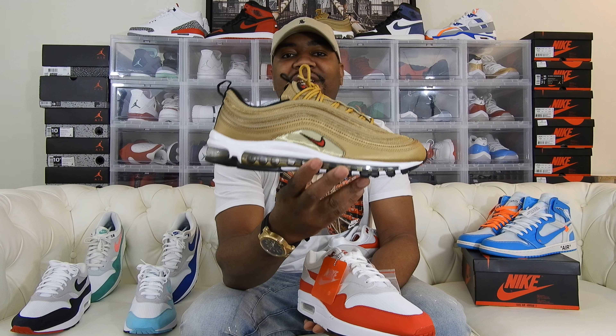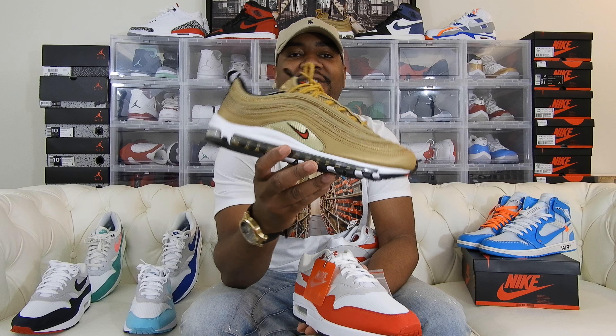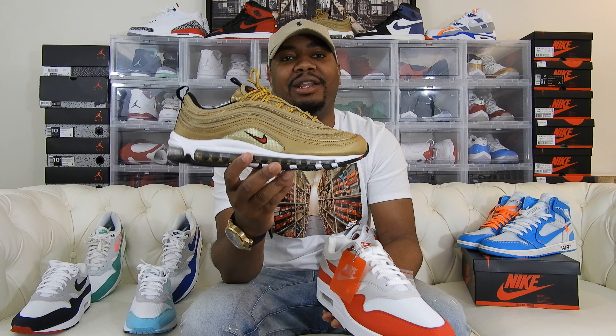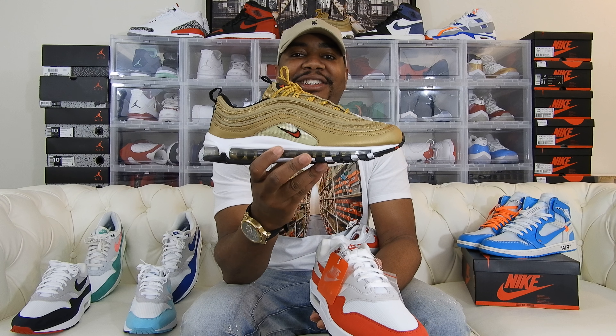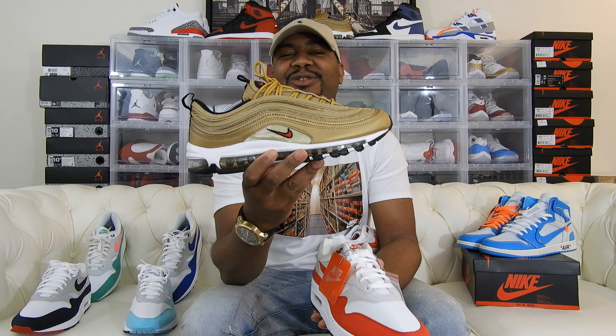I just wanted to let you guys know there was a restock. About two weeks ago they did a restock on Air Max 97s in gold and I was able to get this one. Sometimes if you wait a little bit — because I missed out on this last year — Foot Locker did another restock and I was able to grab it. I think this is $170. Nike has this thing where they just keep restocking and restocking.